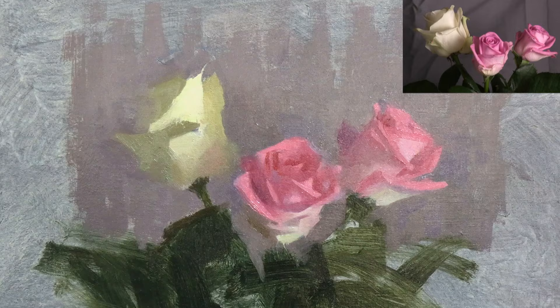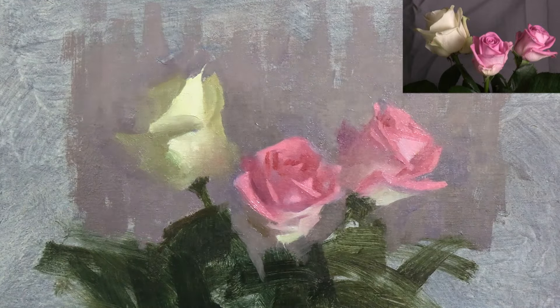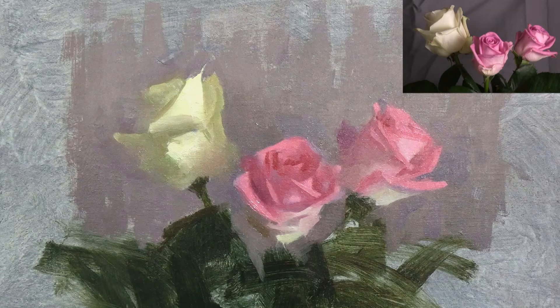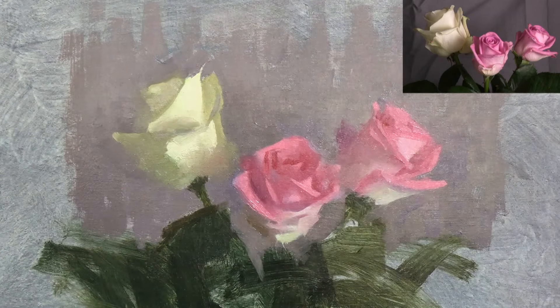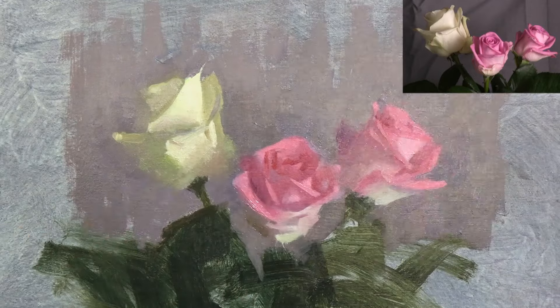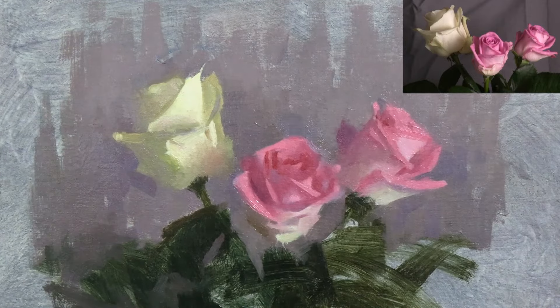With the white rose, I'm adding a few details to the translucent petal that runs down its right side. Then I'm softening some of its other edges, particularly the edge of the shadow on the left, where I see it as almost completely lost against the background in a few places.